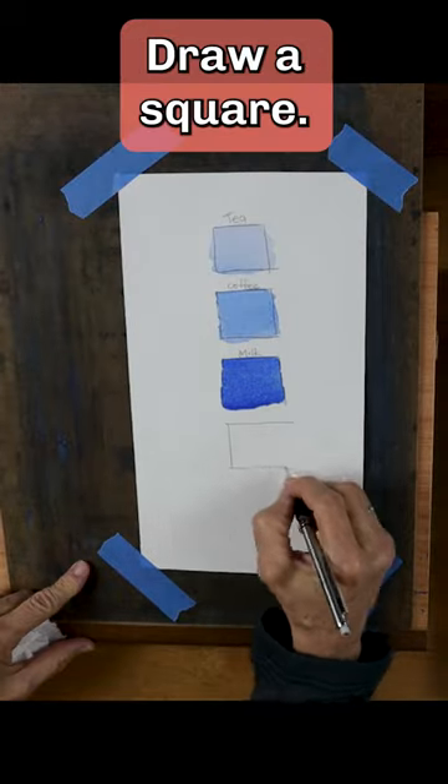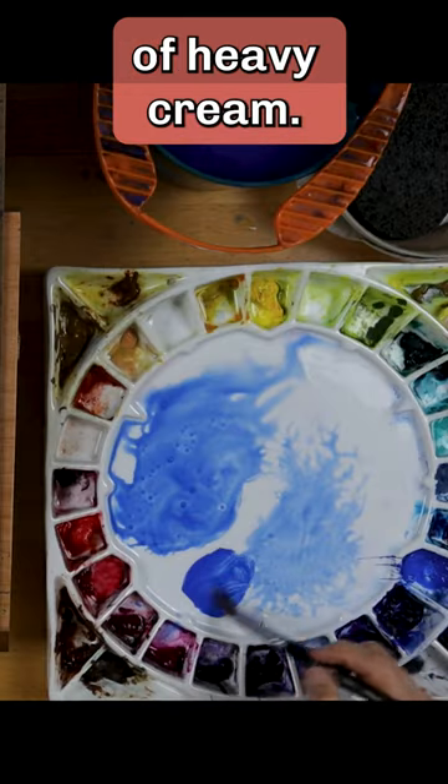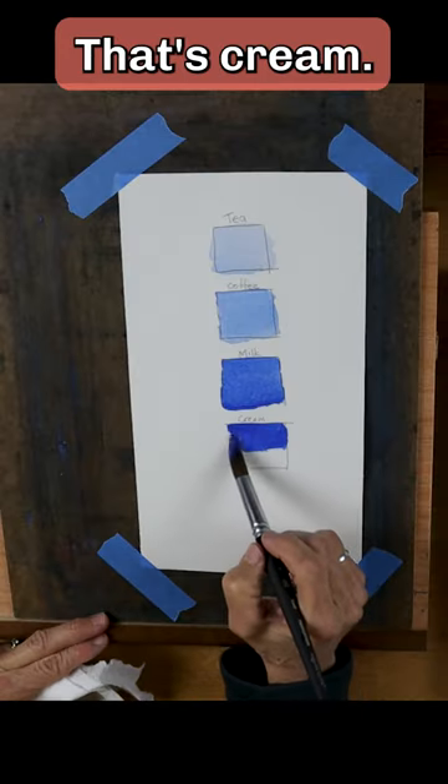Draw a square and label it cream. Mix paint to the consistency of heavy cream. That's cream.